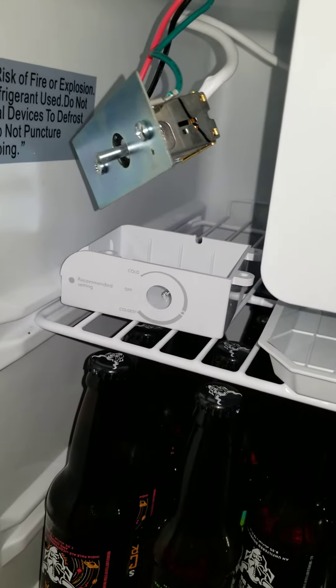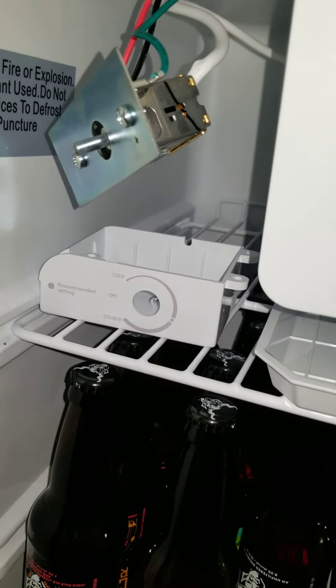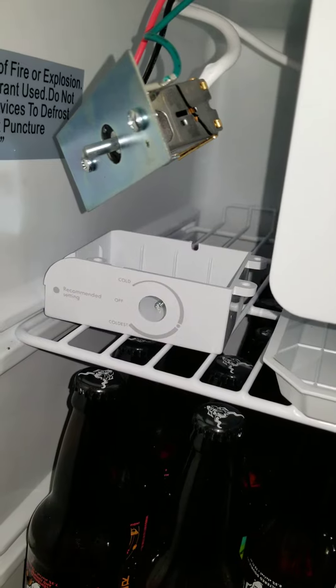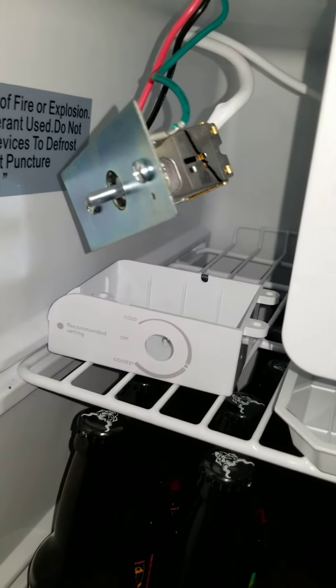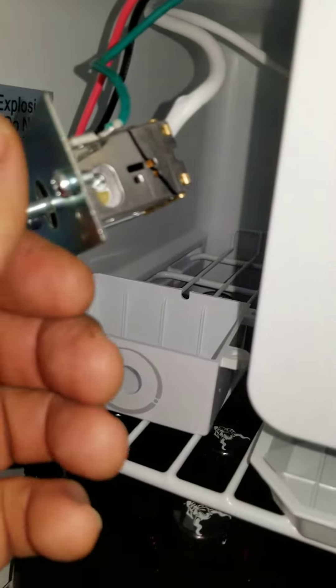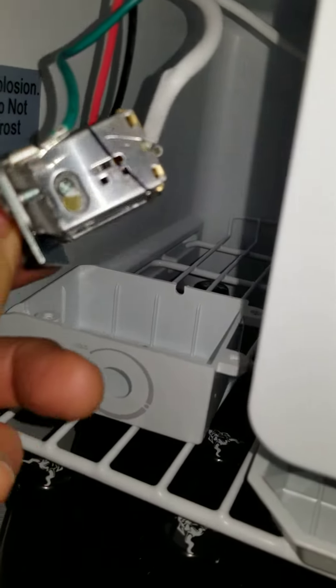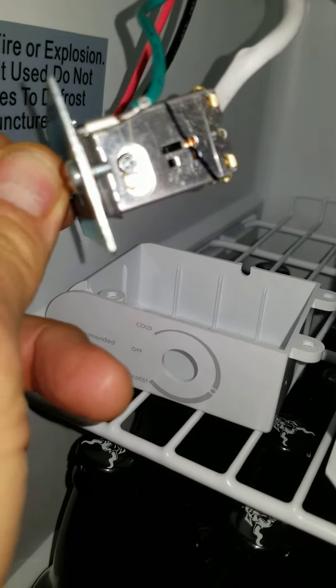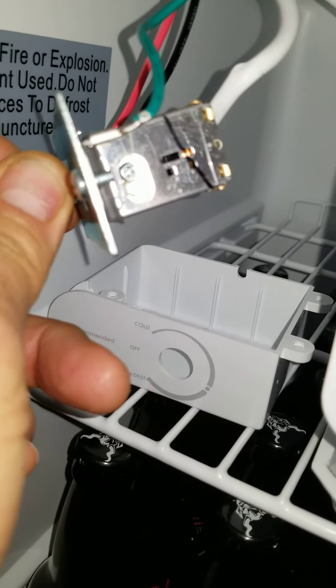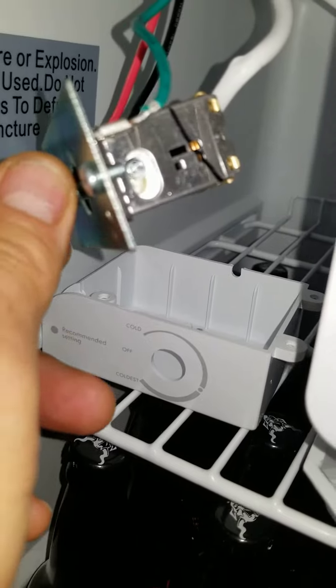With the knob on the warmest setting, it was about 45 degrees. So I dropped the cover, as you can see, and I saw that there's a set screw here that you can turn clockwise to increase the temperature.